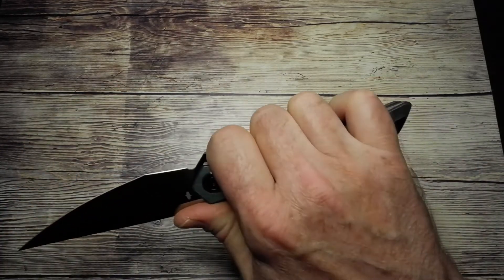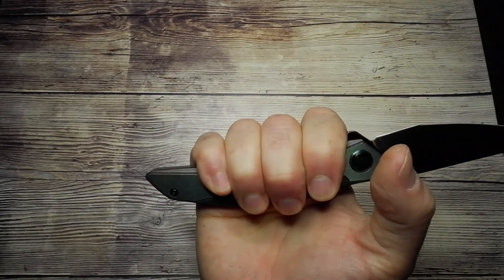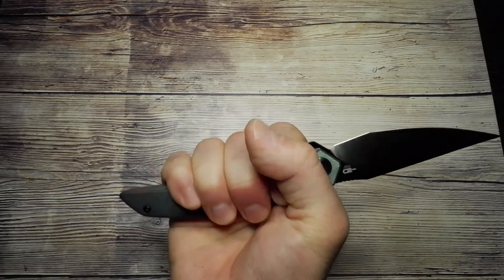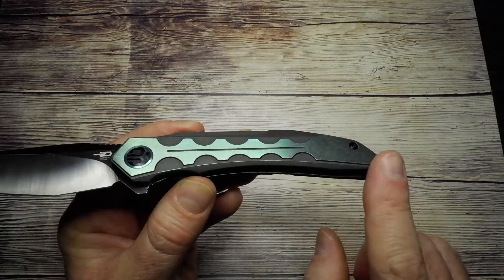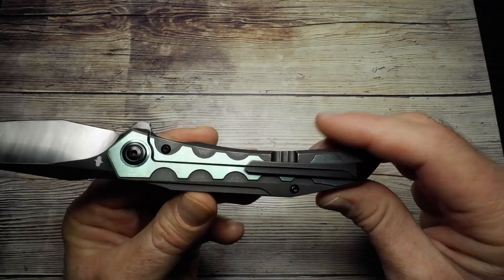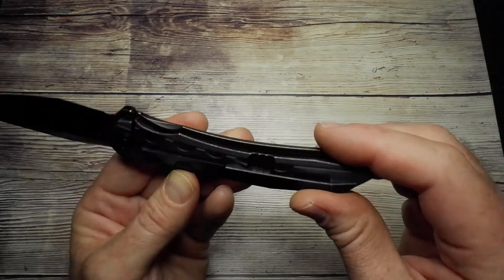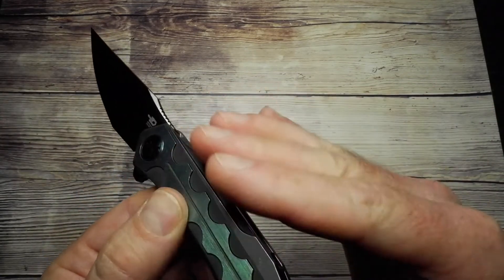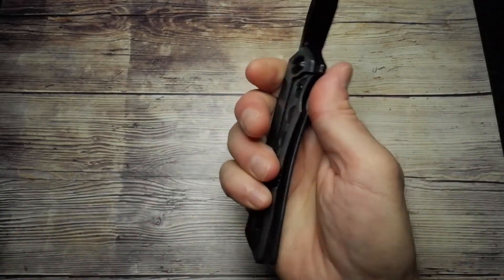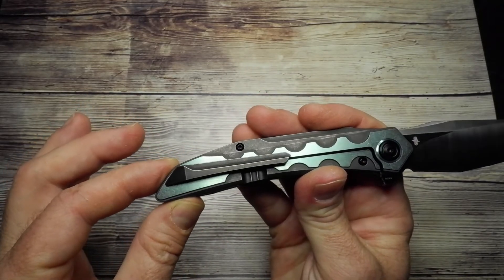In my medium-sized hands — I wear a large glove — I can comfortably get four fingers around there with plenty of room to spare, so if you have beefier hands this is not going to be an issue. The edges of the knife have a nice beveled edge all the way around, and it does taper off to the edge here. There's a little step down, and in hand it's comfortable with no hot spots — no hot spot from the softened pocket clip either.